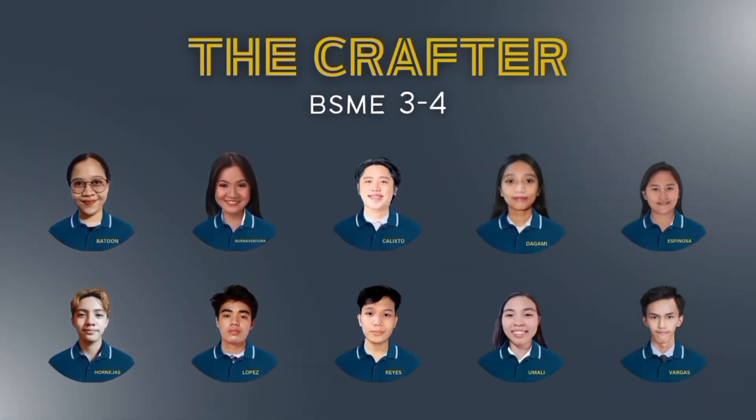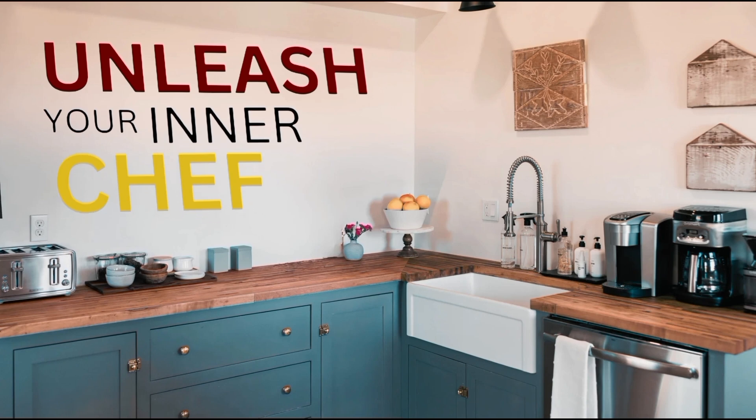Join us, students from BSME 3-4, as we introduce a new era of kitchen life hacks where efficiency meets ingenuity in every slice, chop, and dice. Unleash your inner chef with the ultimate kitchen companion, Craft Chop.